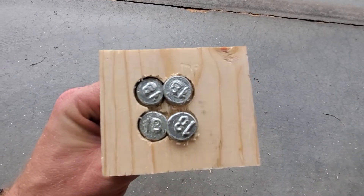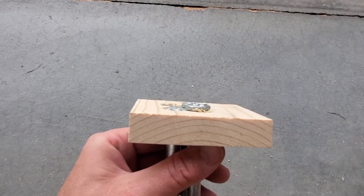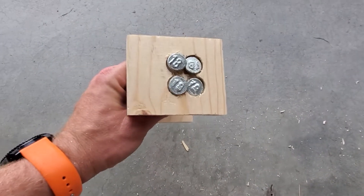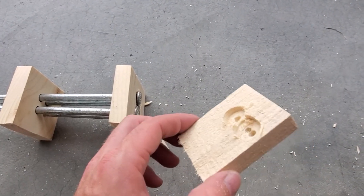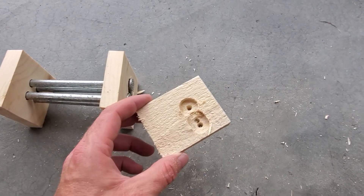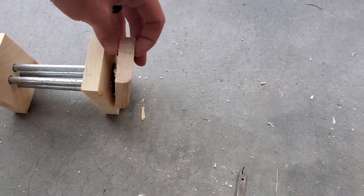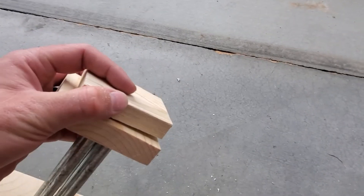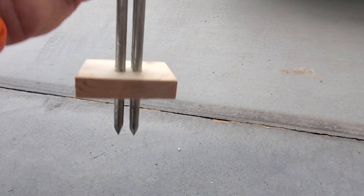I didn't have my 3/4-inch spade bits quite far enough apart, so just make sure the circles don't touch each other. What I'd like to do is hit the top of this with a hammer and put all four nails in at the same time. So I got another piece of scrap lumber, drilled a 3/4-inch spade bit into it to cover the nail heads, and glued the two boards together. Then I can hit the top with a hammer, which should puncture the can straight down.